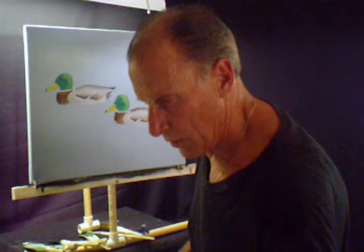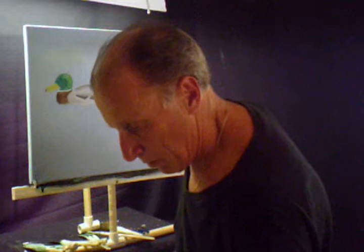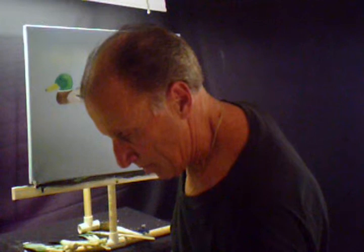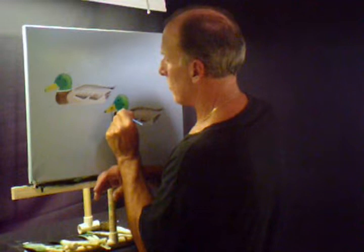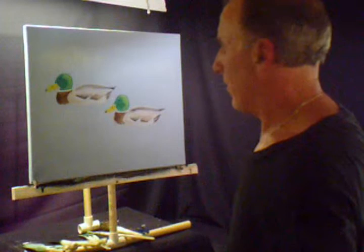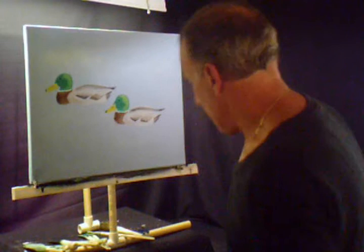I'm going to go into a smaller brush, clean it off — it's got brown on it — and go into some black. The black is going to go right where the bill is. Right there. That adds to that. The duck's coming along, the mallard.